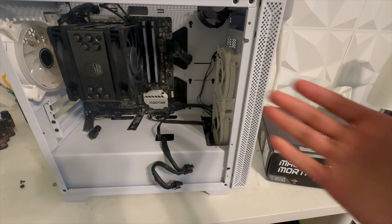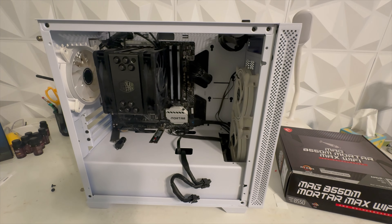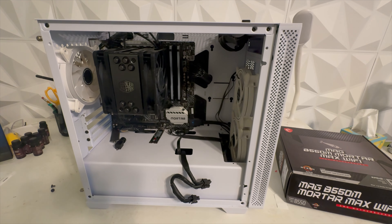So basically I had this PC for about three years now and it's been working fine. I had no problems with it until about a week ago. I removed my GPU to get access to the SSD because I basically had a hackintosh system that was working fine until I accidentally updated the macOS and then it just stopped working.